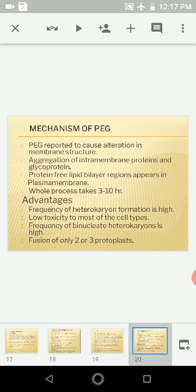Polyethylene glycol (PEG) is a polymer that can be successfully used for the fusion of protoplasts. PEG causes alteration in the membrane structure — specifically, aggregation of intramembrane proteins and glycoproteins. This causes protein-free lipid bilayer regions to appear in the plasma membrane. The whole process takes about 3 to 10 hours, and fusion actually occurs at these protein-free bilayer regions.